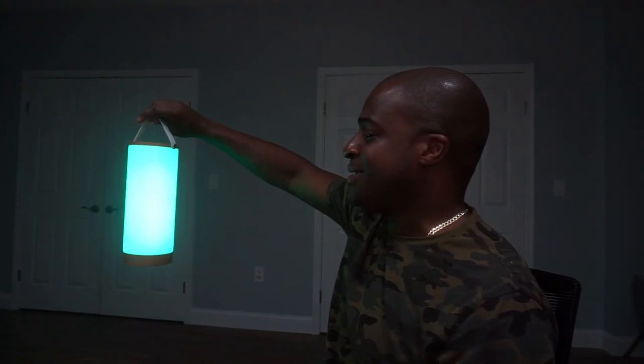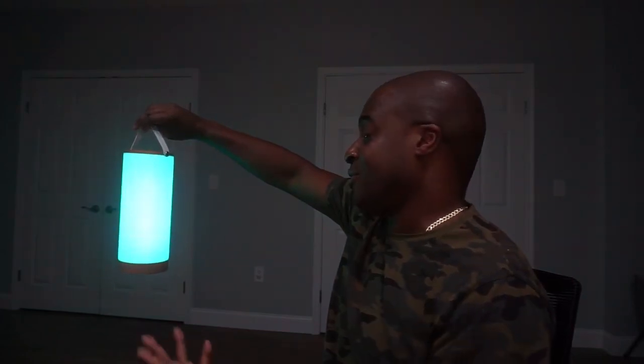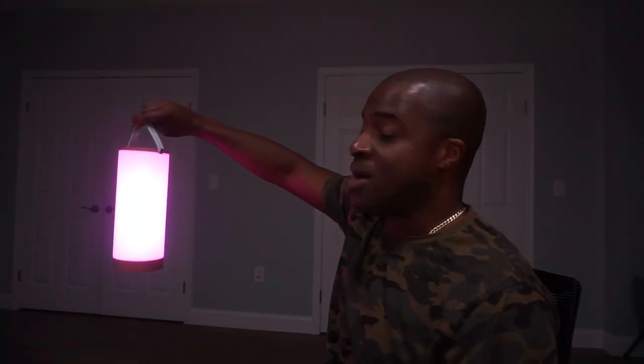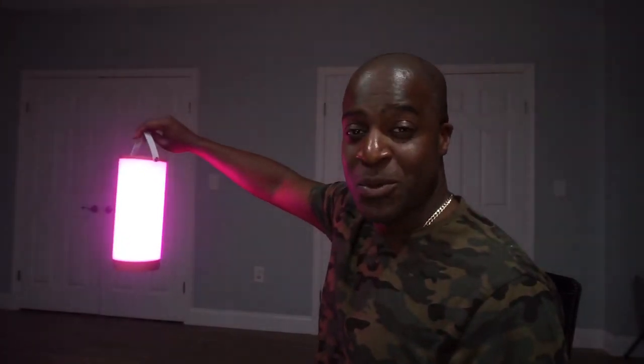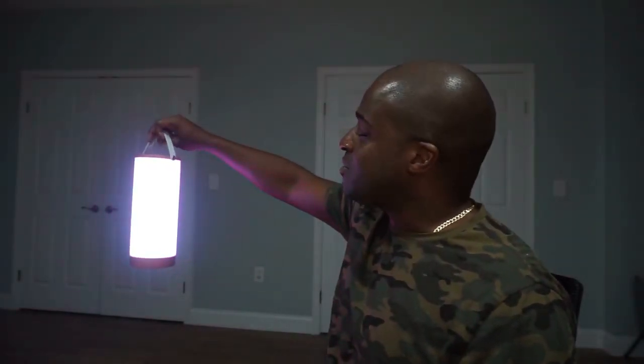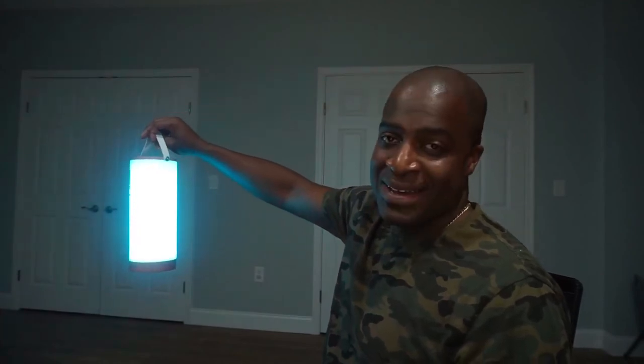Like I said, use it as a night light, or for anything you might want — maybe watching a movie or a show. Just add a little bit of excitement to what you are watching. This is an awesome light that I really like here by Simpa.